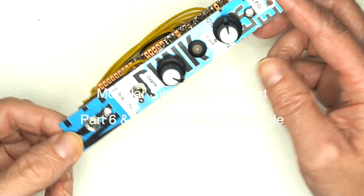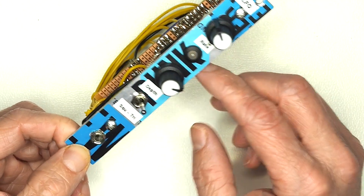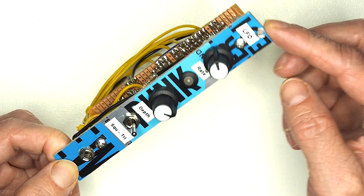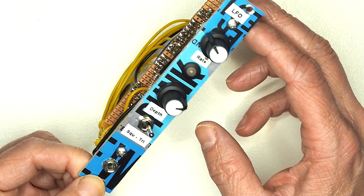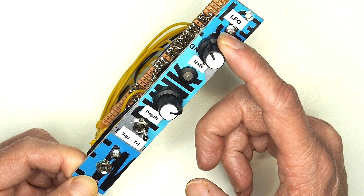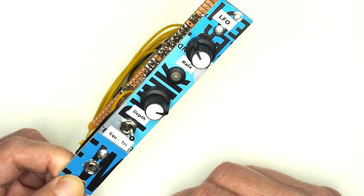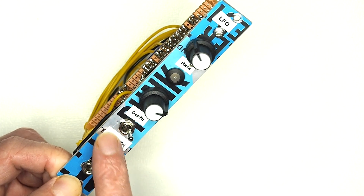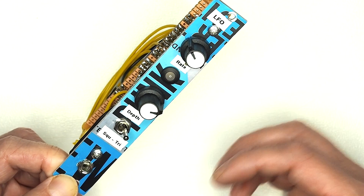This is the LFO module, based on a David Halliant circuit found online — there's a link on the website. It's a fairly simple affair: you have a control over the rate of the oscillator, the depth which controls how far it swings across the zero crossing, and this particular one has the ability to switch between either a square or pulse waveform or a triangle waveform.